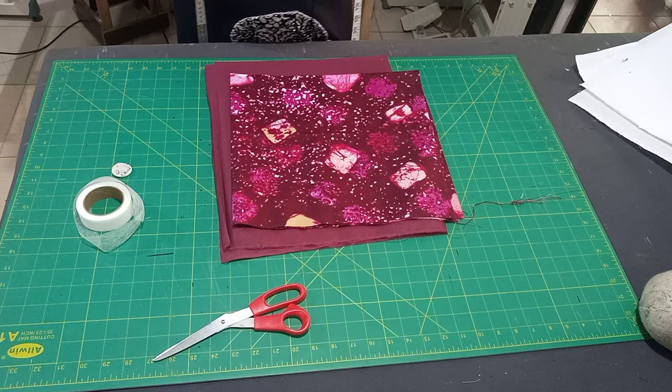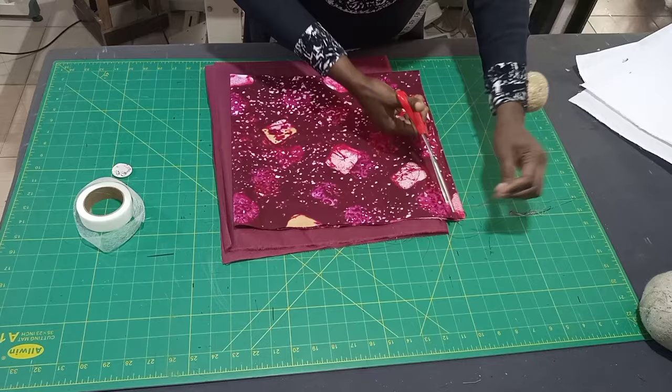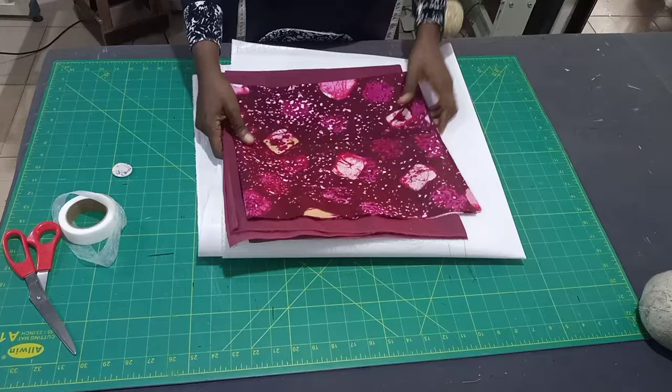Welcome to another tutorial. Today we'll be learning how to make a gong sleeve — yes, it's a structured sleeve. These are the tools and materials I'll be using to work. This is the main fabric for the sleeve.